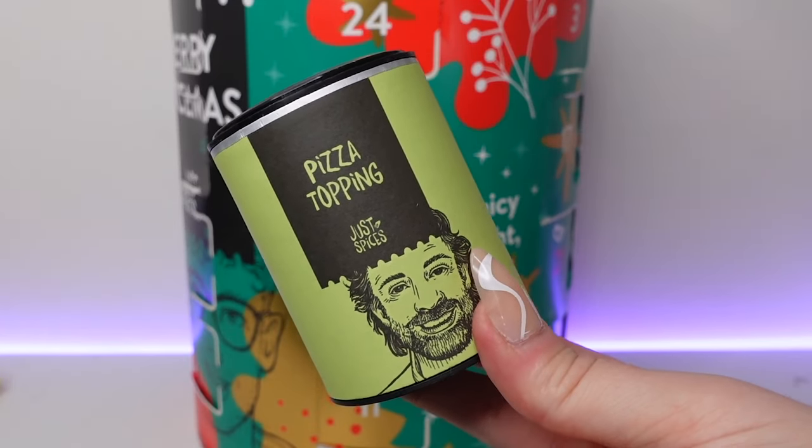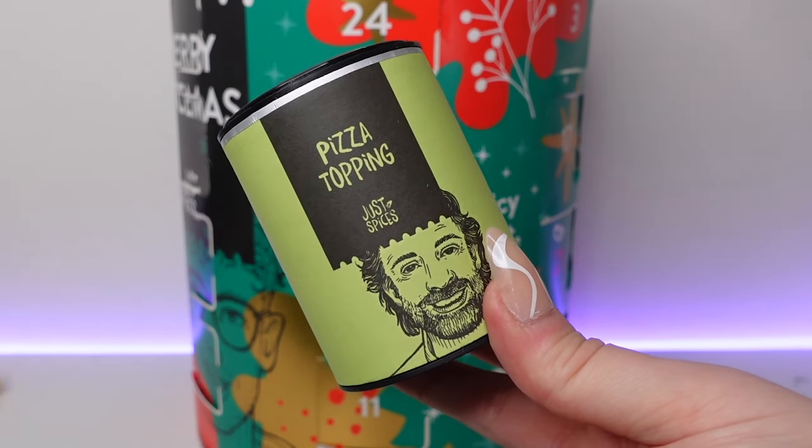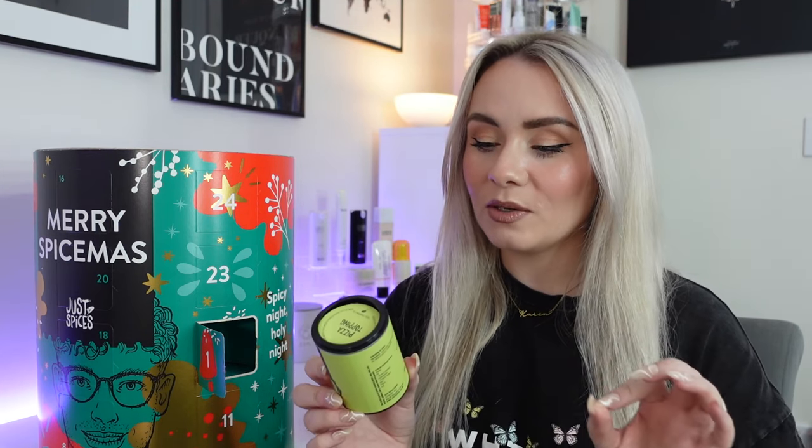In day number one, we've got pizza topping. This is a spice topping to pop on top of pizzas — 43 grams with approximately 22 servings. You can sprinkle it on top of your pizza as you bring it out of the oven, it works well on homemade pizzas, and some people also put it on frozen pizzas. Inside we've got grated garlic, oregano, grated onion and basil. That sounds lovely — it's also the perfect accompaniment to bruschetta.